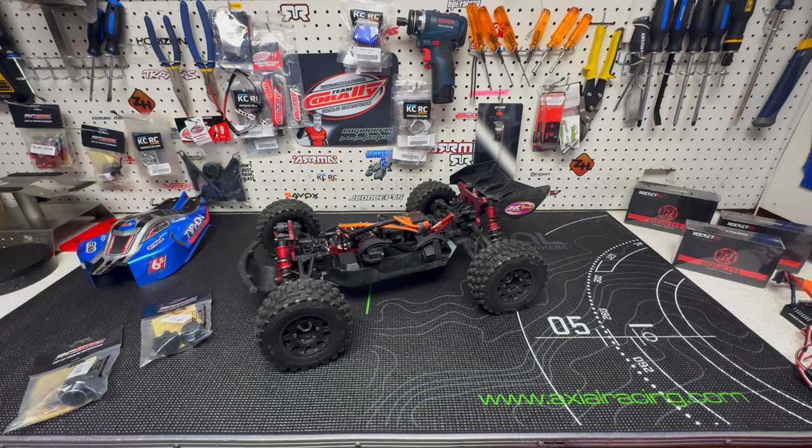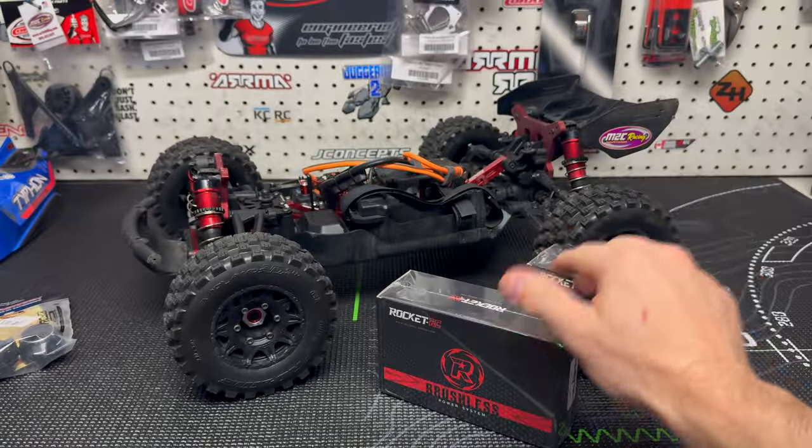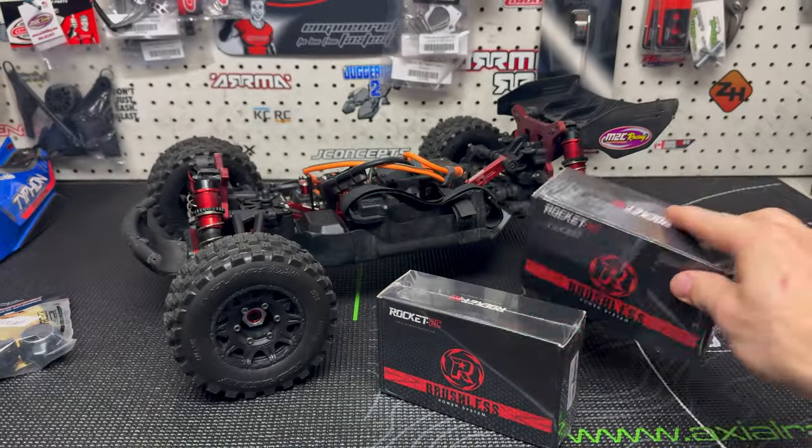You can see over here I've got three motors. One of them is for the Kagama - it's a 4282 1780kv, and that one's going in the Kagama. But I have a few other motors that I picked up: the 4076 2250kv motor and the 4082 2060kv motor.